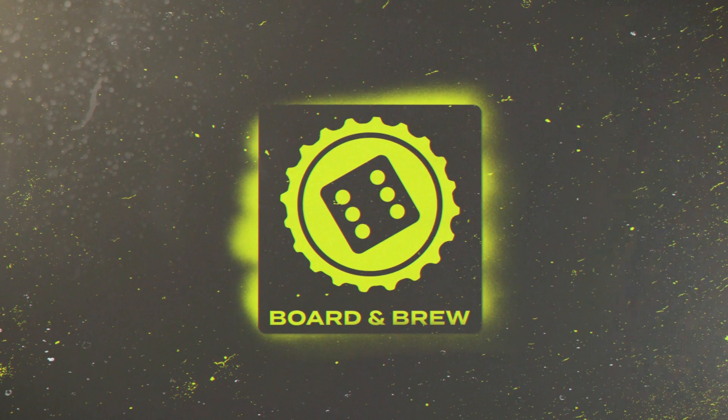Hello everybody, it's James with Born and Brute Gaming and today we're unboxing Warhammer Underworld's Night Vault Set.